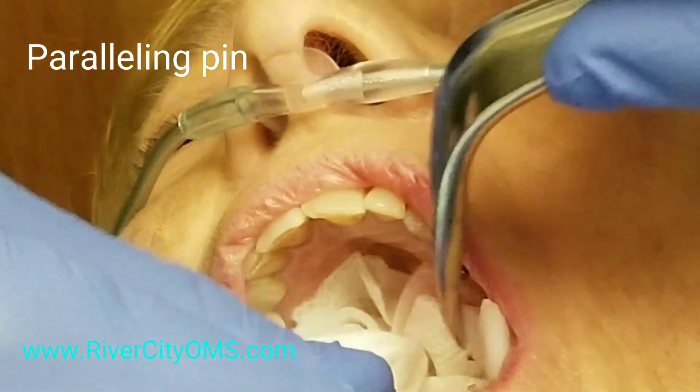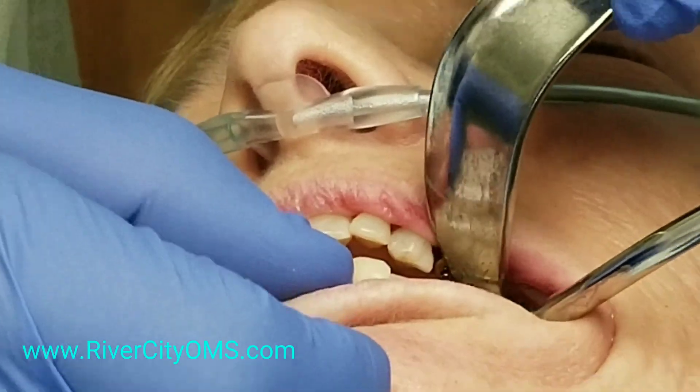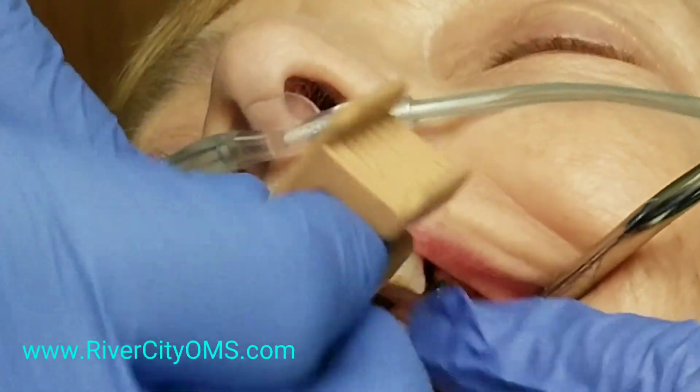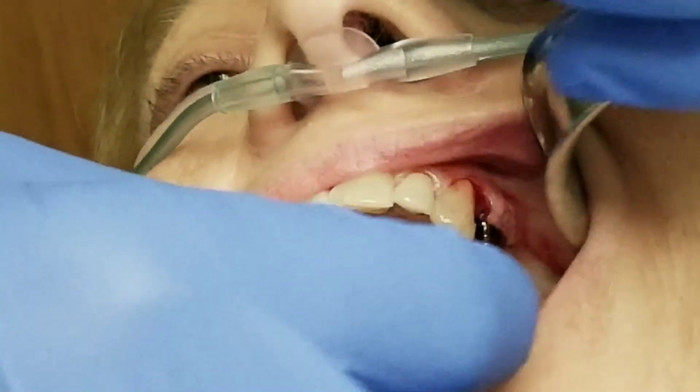Before I widen that hole very significantly, I'm going to use this little metal pin called the paralleling pin to just check the angulation of the hole and make sure I like it. What I did there was close her mouth and make sure that that pin hits the lower teeth in the position that I want the final implant to hit the lower teeth.